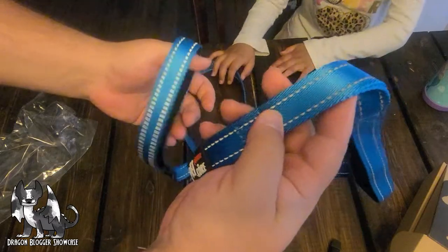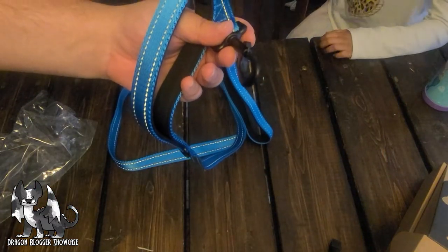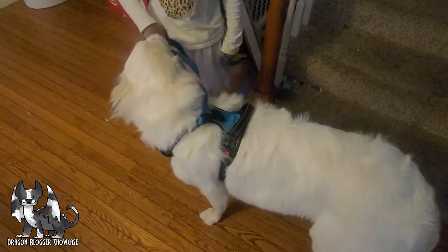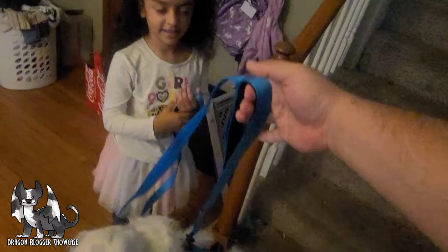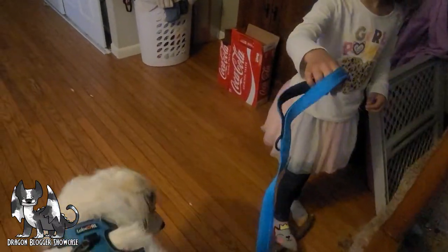So let's see if Navarro likes this one a little better. What do you think of this one? Do you like this one as much as the other one? So we've got the short grip one here, and then we've got the full length one on the other side.